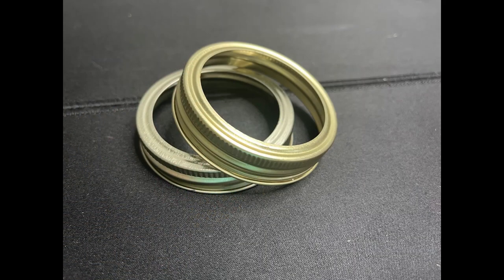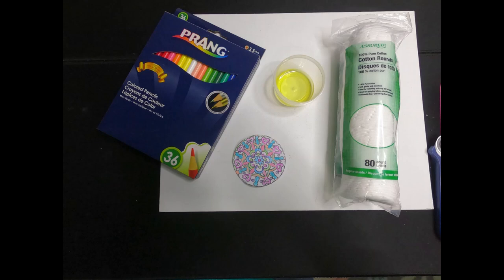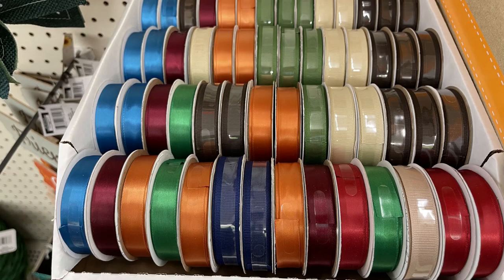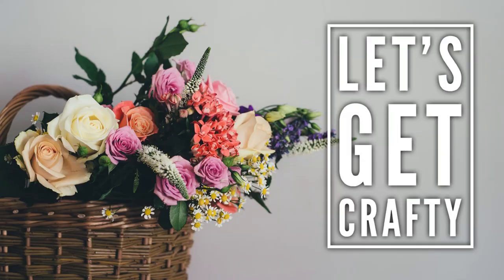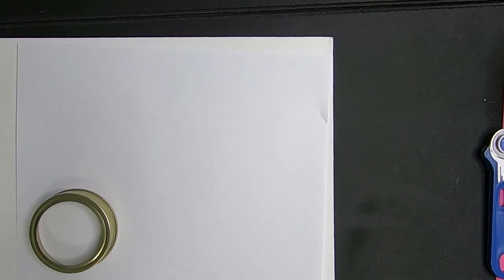Now let's go over the supplies for our third project today. We'll need the mason jar ring lids, some hot glue and scissors, colored pencils or markers, some olive oil, a piece of paper, cotton rounds or cotton swabs, some twine, and some ribbon. So let's get crafty.